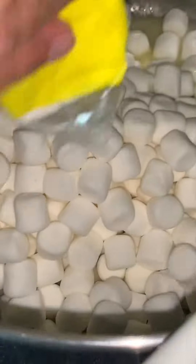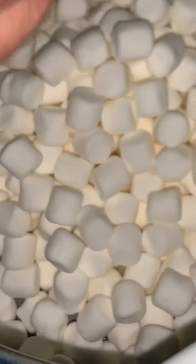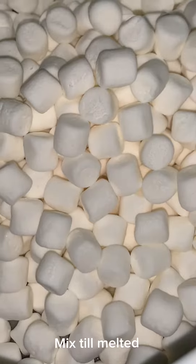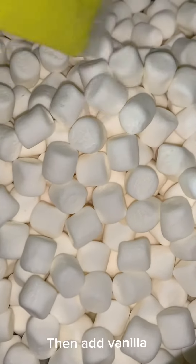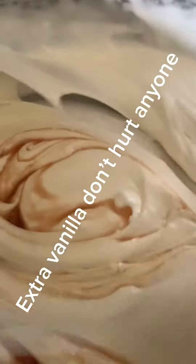Now that my margarine has melted, I'm going to add my marshmallows — I'll just add the whole bag. This is a 400 gram bag. I'm going to mix until melted, then add a teaspoon of vanilla. A little more than a teaspoon, but that's okay — extra vanilla doesn't hurt anybody.